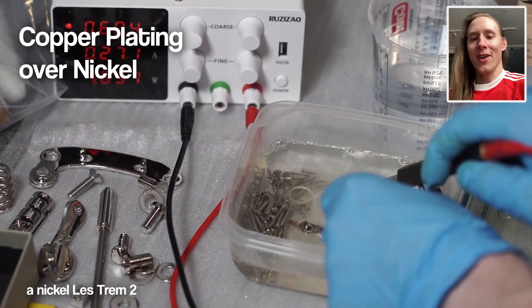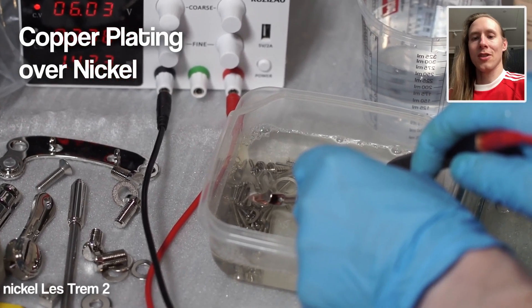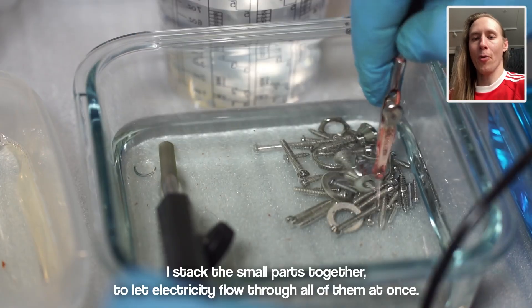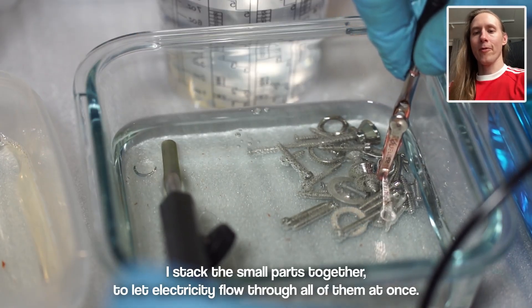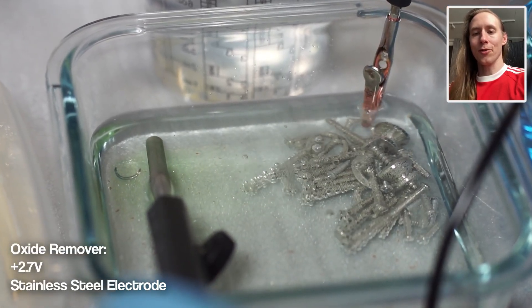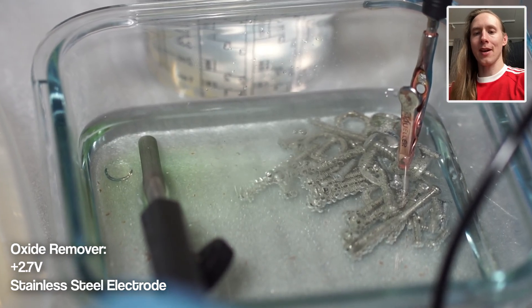I'm starting with all the small parts. Right now they're in the degreaser, because it's important to have a grease-free surface, otherwise all the other steps won't work. Next up is the oxide remover, which removes a thin layer of oxides on the metal parts, which otherwise would cause issues with the electroplating later on.